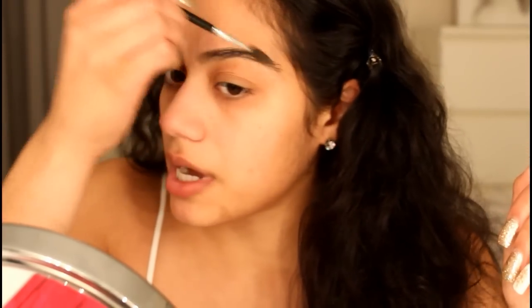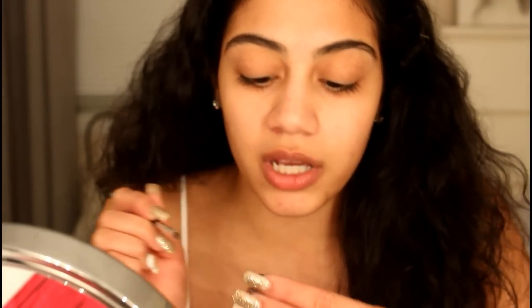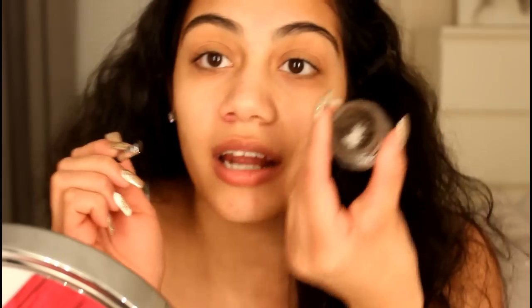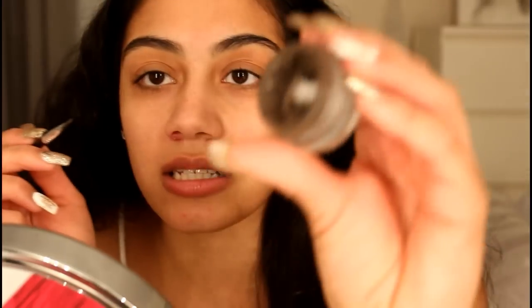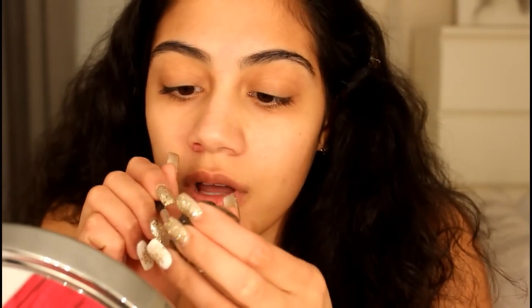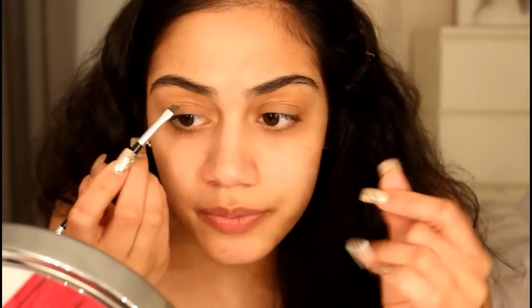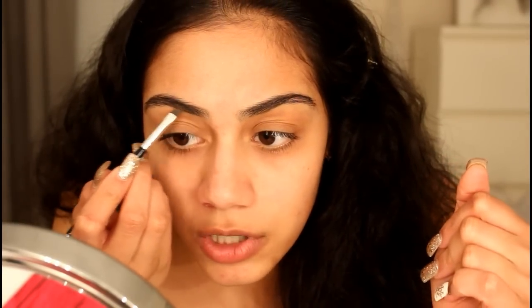I'm going to start doing my eyebrows, and of course I am using my Dipbrow. I read some of your suggestions and I tried doing the oil — I don't know if I messed it up, but I mixed it in since it's kind of running out already. It seems smoother now, so it's much better.